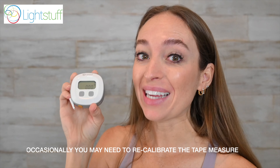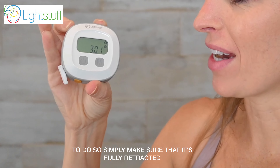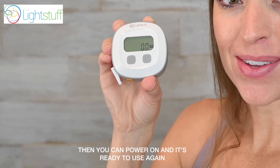Occasionally, you may need to recalibrate the tape measure. To do so, simply make sure that it's fully retracted, and then hold the power button and the M button at the same time. Then you can power it on and it's ready to use again.